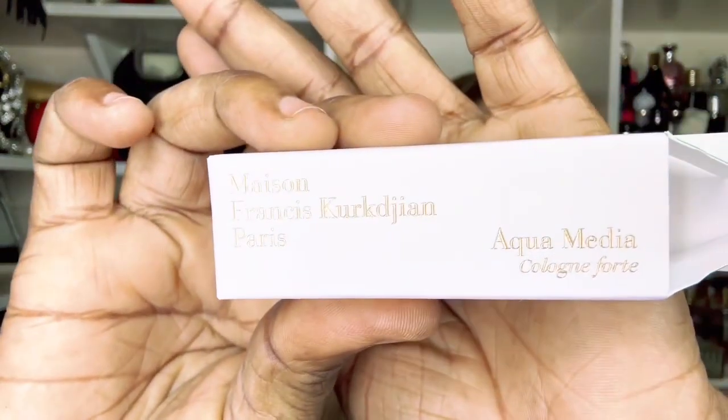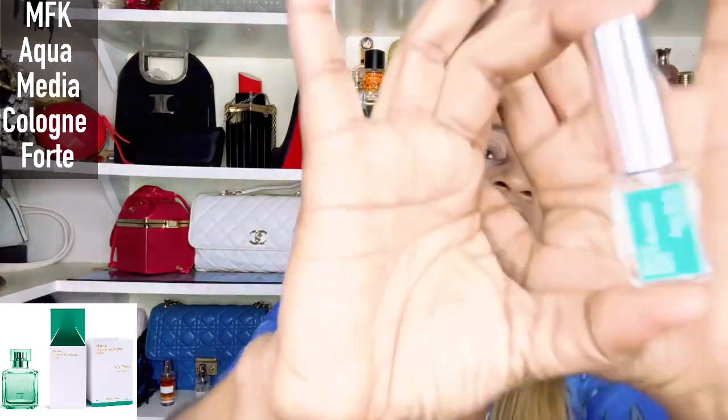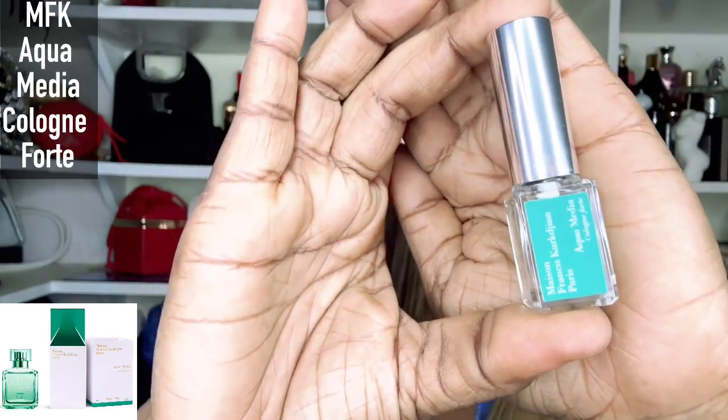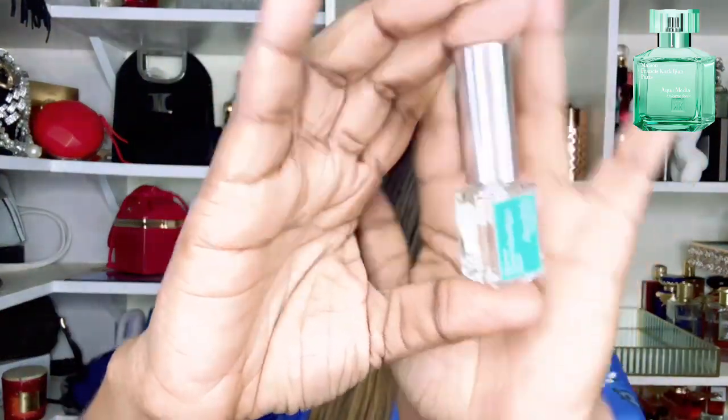Welcome to today's video. Today I have this little mini MFK Aqua Media Cologne Forte. Please bear with me — this is a small channel and I cannot afford a full-size bottle, especially with western fragrances where I'm based. They are very expensive; with shipping and logistics it becomes ridiculous. A full size of this would probably be about $400, so I'm going to be bringing a lot of minis.